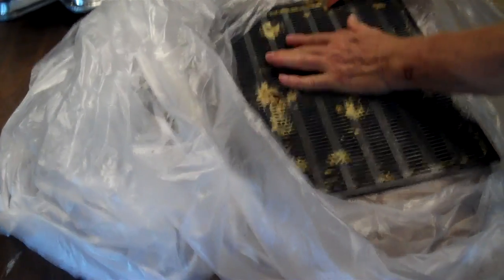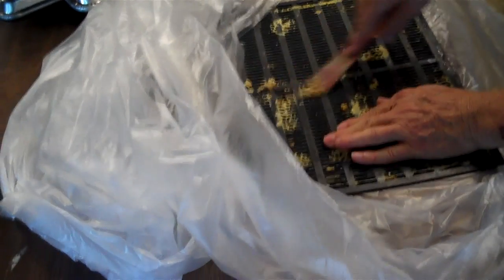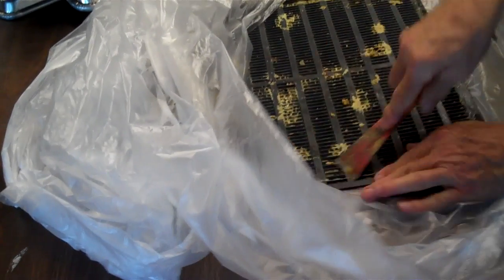So I'm going to scrape that off and then I'll take this propolis trap and put it back on the hive. I hope this helps you.